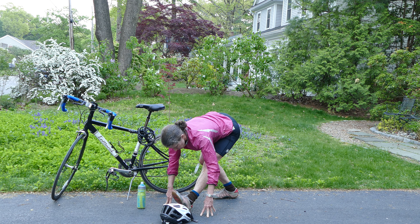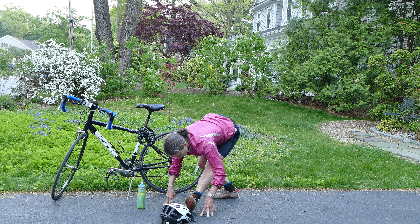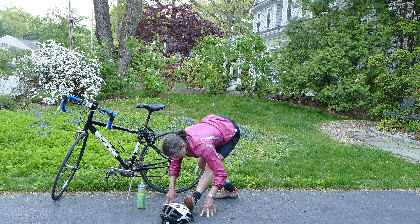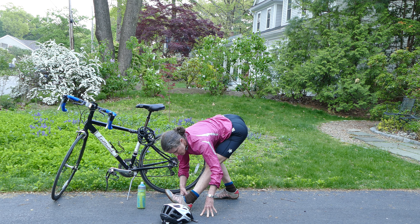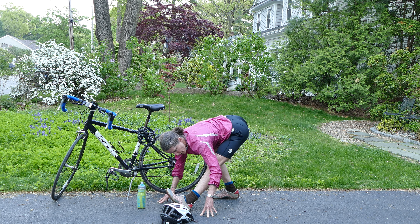At some point, you'll pivot your leg to the outside toward the pinky toe side again and feel the stretch move to the outer hamstrings. And on your own timing, you'll switch to let the inner thigh have a little stretch. You can anchor your heel down into the ground and feel like you're pulling back — get a little traction feeling.